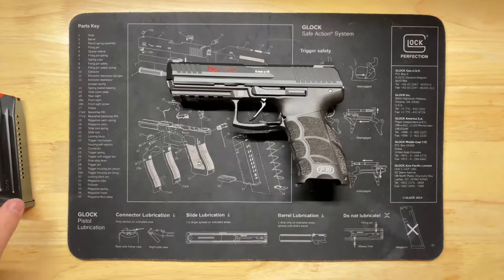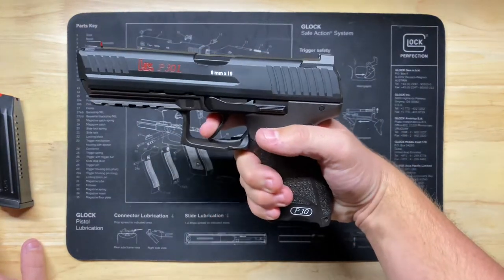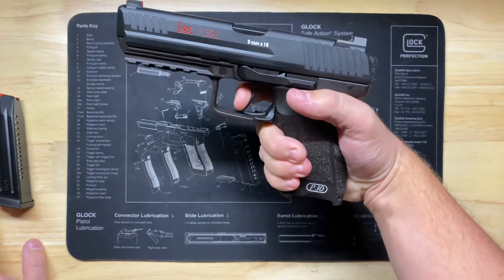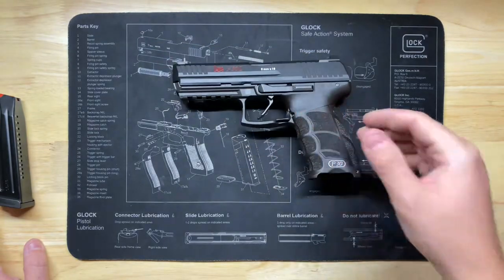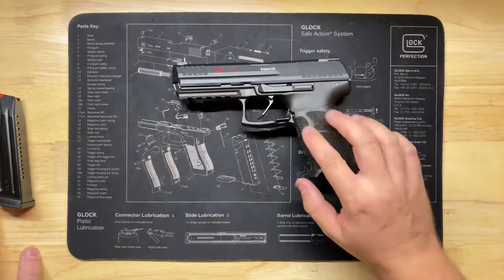One great thing about the LEM is that if you have a light primer strike, you get a very long and heavy trigger pull for a second strike attempt — so you do get double-strike capability, which is nice unlike a striker-fired gun. But enough about the LEM — let's talk about the trigger itself.